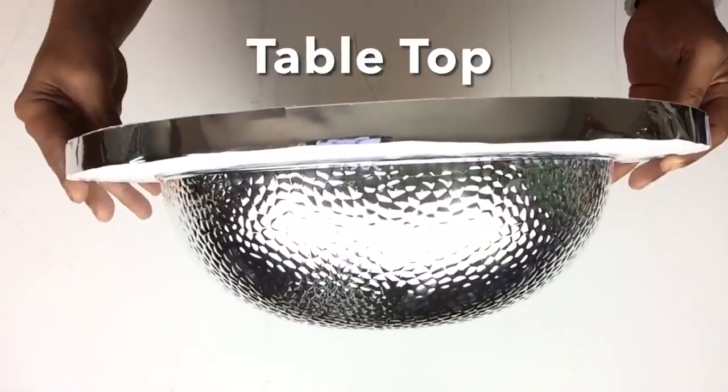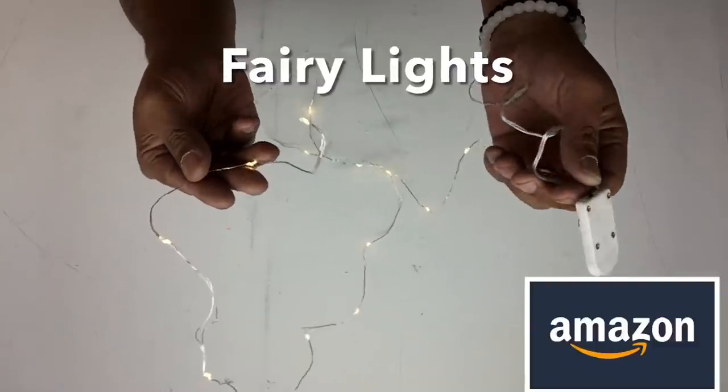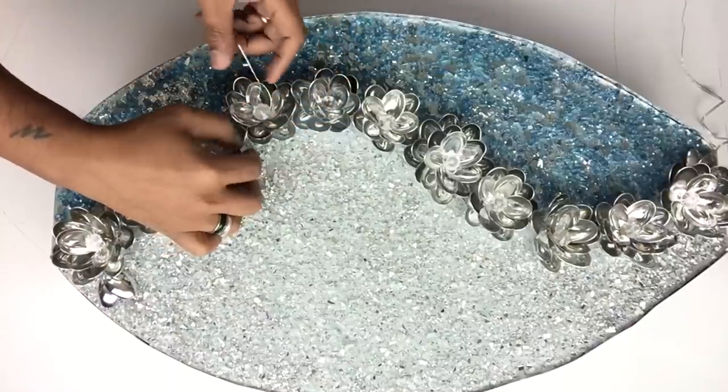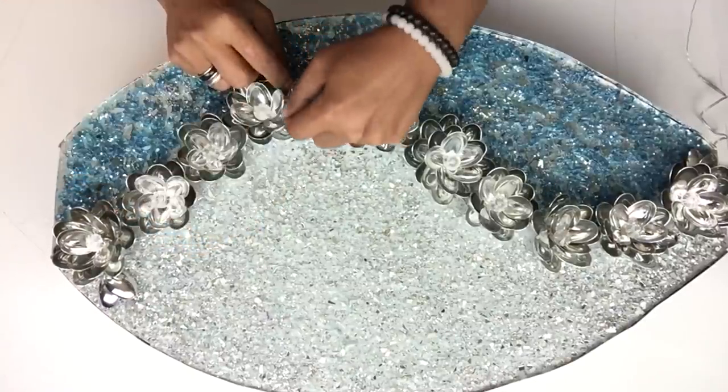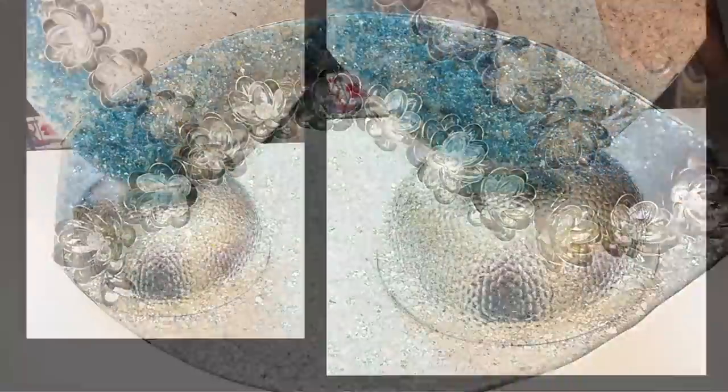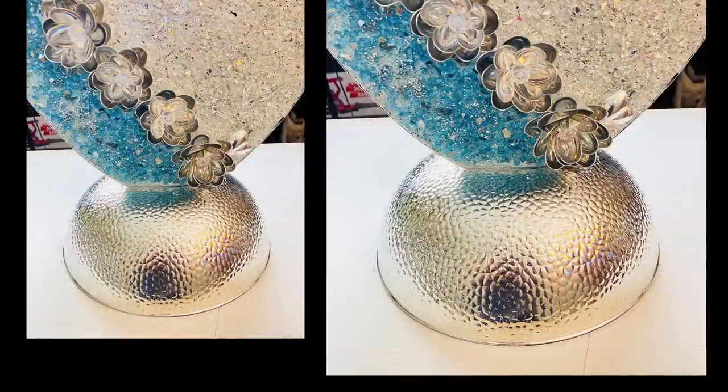I'll be using my second punch bowl as the table top. For lighting, I'll be using fairy lights — I intertwined them around each flower and glued the battery pack on the back side. To attach the top and bottom bowl, I simply glued them together.